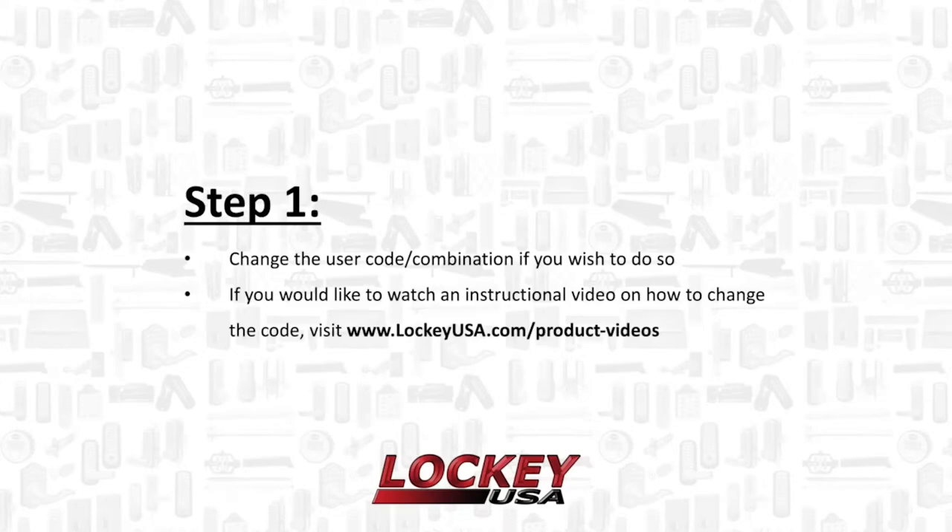Step 1. Change the user code if you wish to do so. If you would like to watch an instructional video on how to change the code, visit www.lockyusa.com/product-videos.